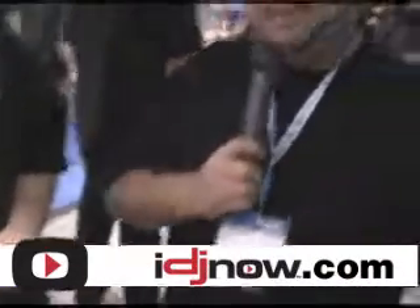Available now at IDJ Now. Thank you, Mike. This is Richie signing off again. If you want any more information, you can contact the customer service line or you can read up on it at IDJNow.com.